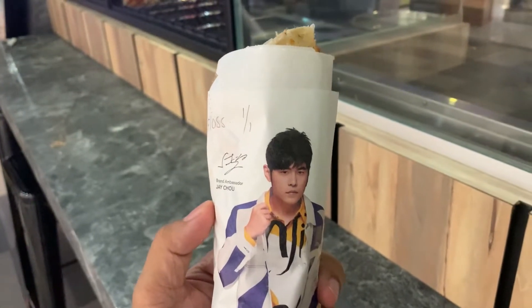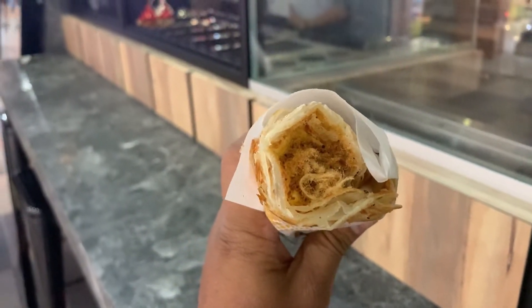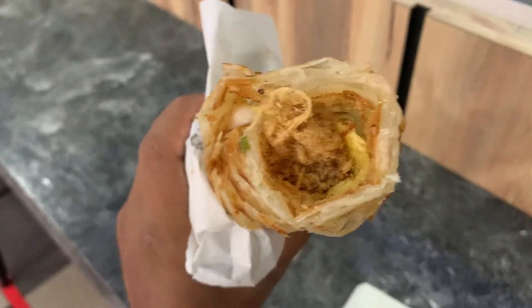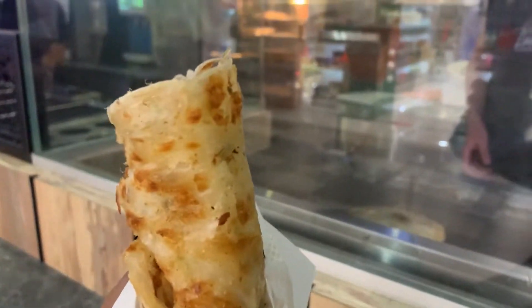This is how the packaging looks — you can see this is the chicken floss omelette. I've tried their other ones also. Let's try how it is. This is freshly made. I can see the chicken floss, omelette, and the paratha. Let me give it a try. Bismillah.